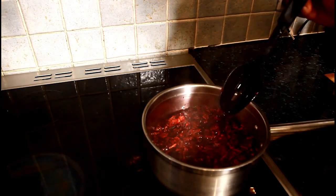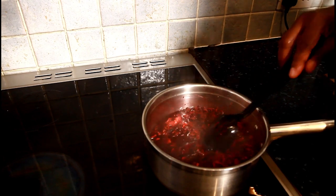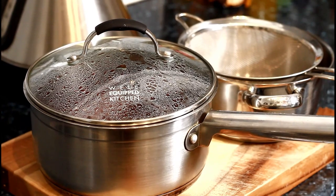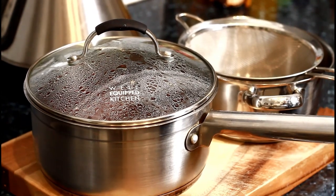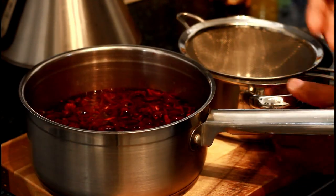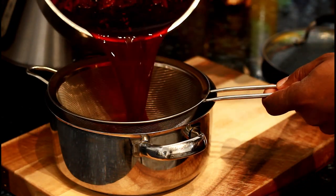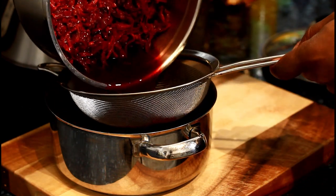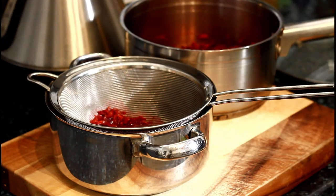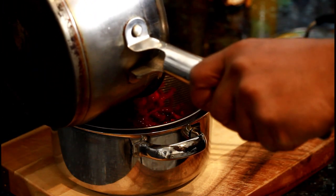Thank you for watching Chef Ricardo's cooking show. That's my sorrel drink. I'm going to show you the way I mix it and strain it. As you can see, the sorrel has cooled down now, so what I'm going to do is strain it. You need a strainer and another pot — it's as simple as pouring it off like this, to get some of the liquid out.